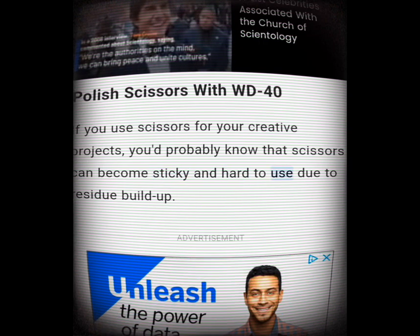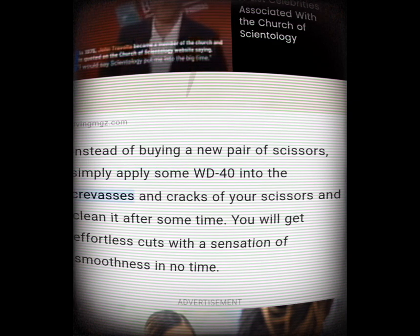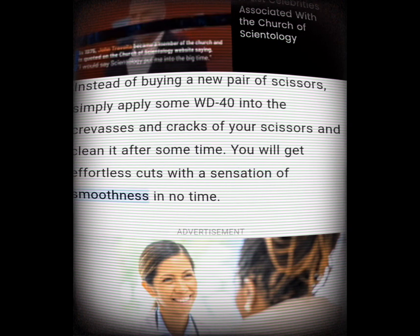Polish scissors with WD-40. If you use scissors for creative projects, you'd probably know that scissors can become sticky and hard to use due to residue buildup. Instead of buying a new pair, simply apply some WD-40 into the crevices and cracks of your scissors and clean it after some time. You will get effortless cuts with a sensation of smoothness in no time.